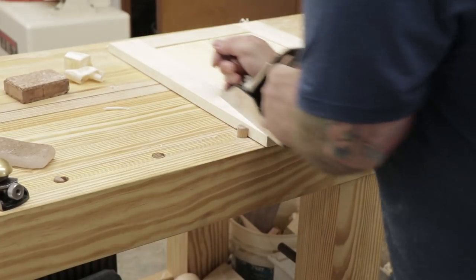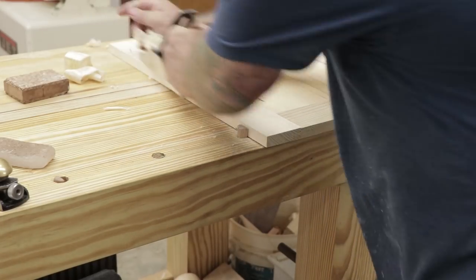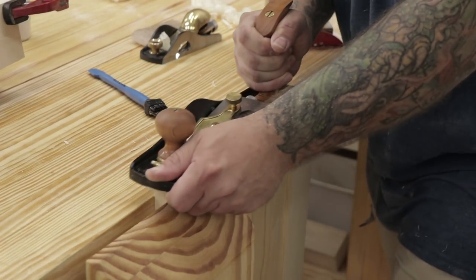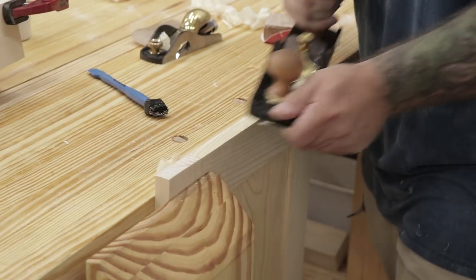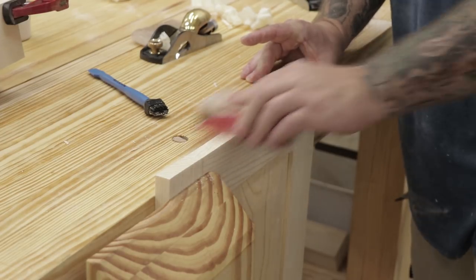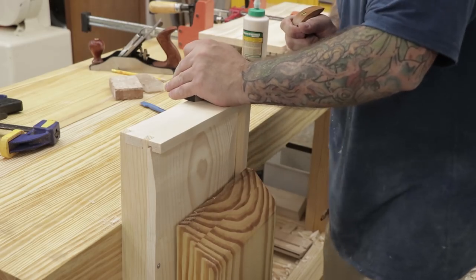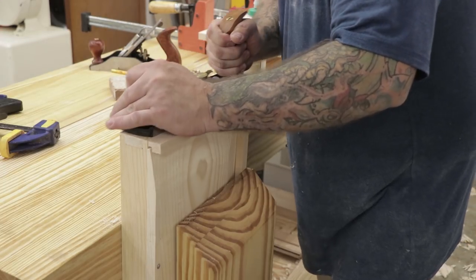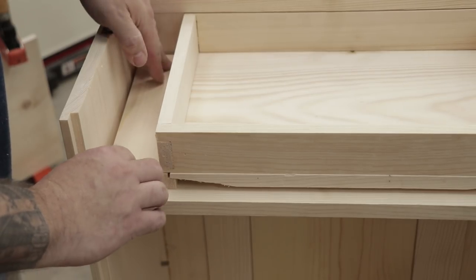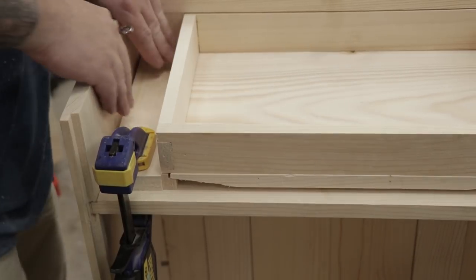Now that the glue has had some time to dry on the panel door, I'll clean everything up with a hand plane, making sure all the boards are even and get rid of all the dings and scratches from assembly. I'll do some test fitting into the case and plane away a little bit on the edges on the top, bottom, and sides. The low angle plane leaves a pretty good finish but it's not real consistent, so I'll run over the whole piece with some 220-grit paper. I'll also use my low angle plane to adjust the fit of the drawer and then glue and clamp a couple of scrap boards to the sides of the drawer to act as guides so the drawer doesn't rack when opening and closing.